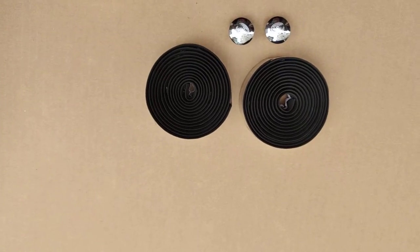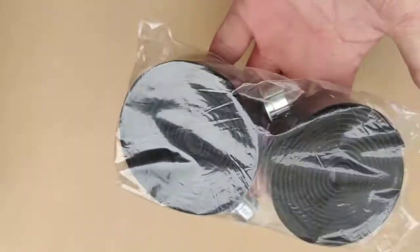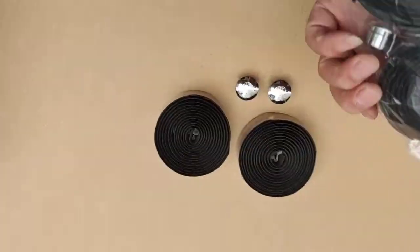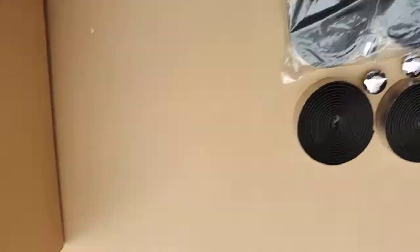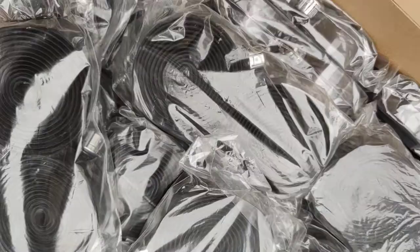Hello guys, this is plus4 again. These are the tapes we have, and this is the original packing. We have this box of tapes ready to ship — probably 40 to 50 pieces, 40 sets ready to ship.